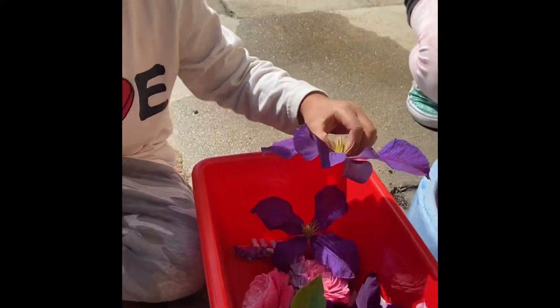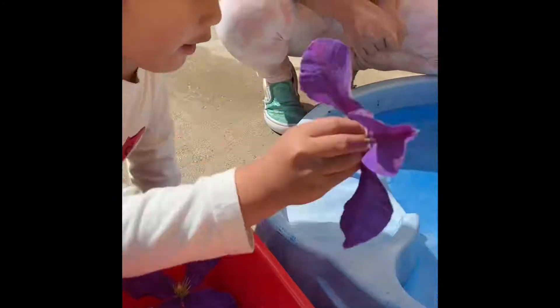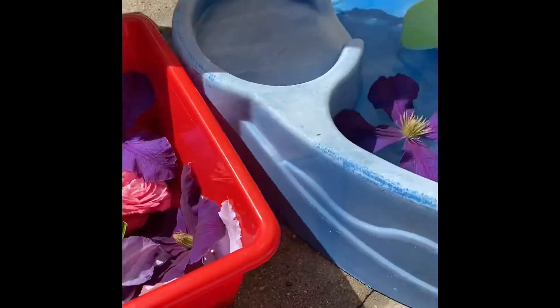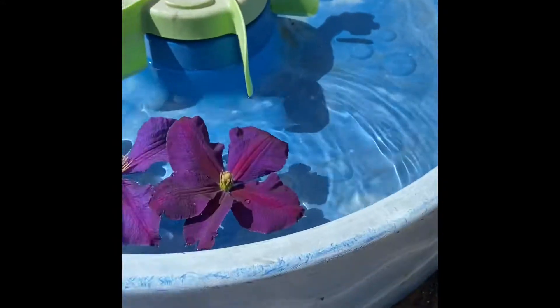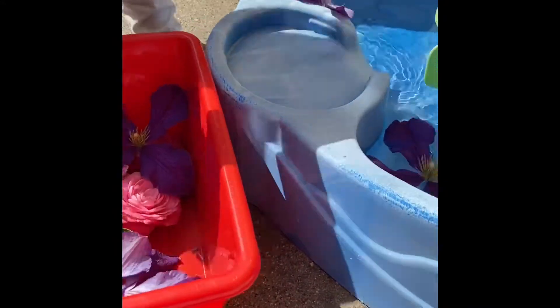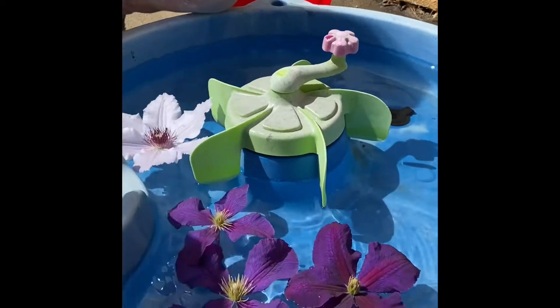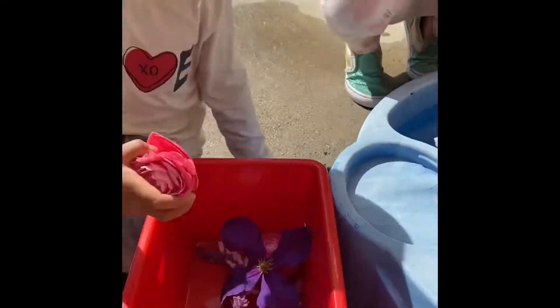Six. Four. Wait, I can't — let me. That'll work. You can count one by one. Put it inside. One. Two. That's pretty. Three. Four. Five. Wow. Six.